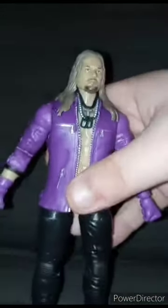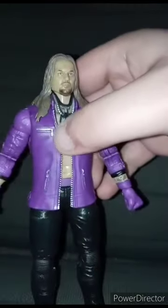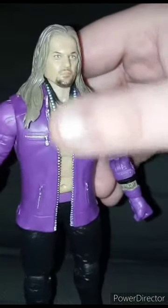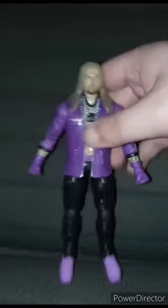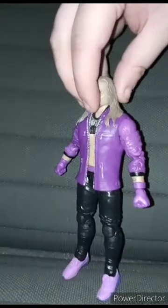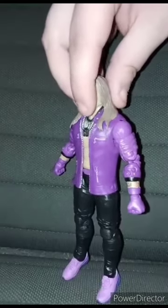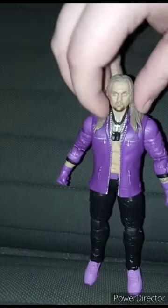Now let's look at the figure itself. Here is the figure itself. It is pretty cool. Look at the shoes — they're purple. The gloves, purple. The jacket, purple. Even includes a little dog tag, which to me it looks like one of those John Cena dog tags that you get from the John Cena elites. Let's do a 360 spin. I'm sorry if I can't speak that well because I nearly passed out before I filmed this video.